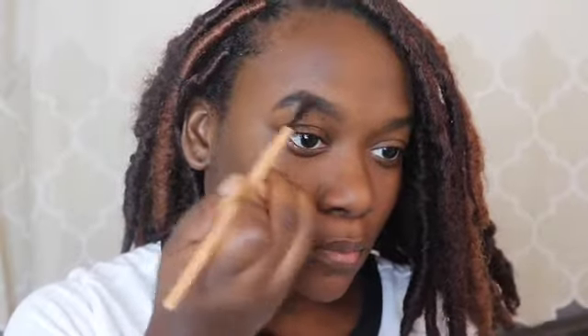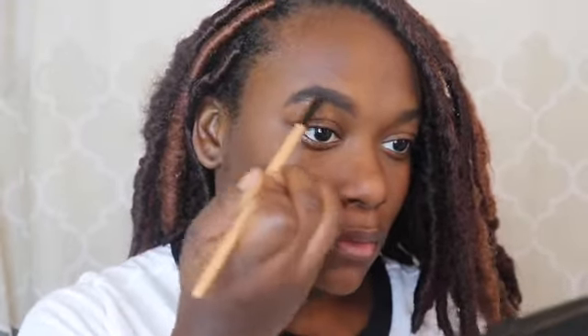I'm going to start in the middle of my eyebrow, then work my way to the end, and then I'll come back to the front to finish filling it out. Then I'm going to use this spoolie to brush my eyebrow and move the product around.